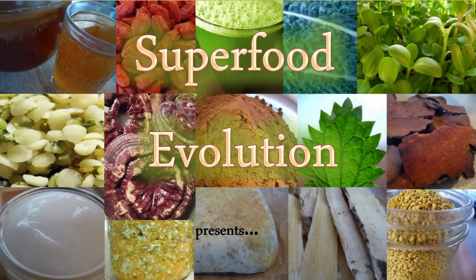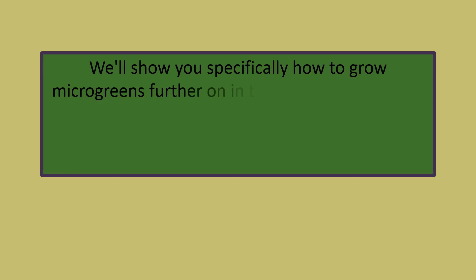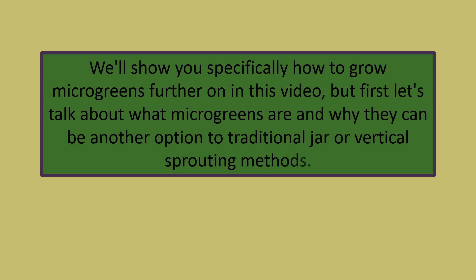Superfood Evolution presents how to grow microgreens. We'll show you specifically how to grow microgreens further on in this video, but first let's talk about what microgreens are and why they can be another option to traditional jar or vertical sprouting methods.